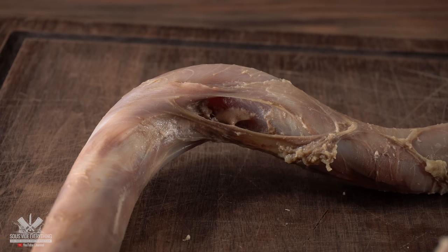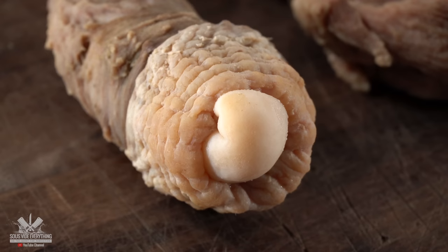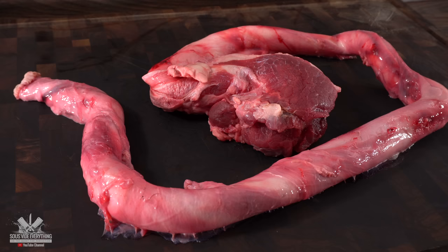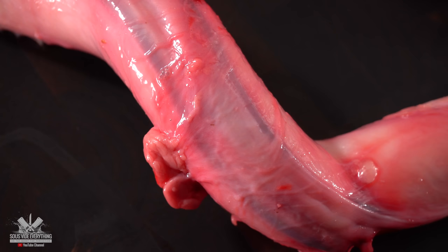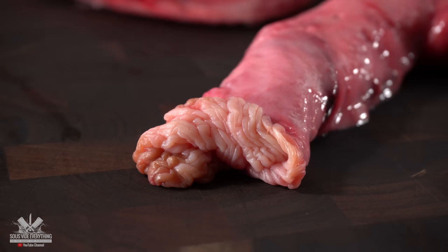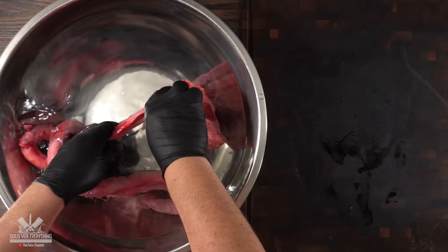Now the question is: have you been able to figure out what it is? How well do you really know your meats? Because if you know what this is, I'm impressed. When I got it, it did not look like this. First of all, it's extremely slimy and at the same time it has a lot of membranes, as you can see. At this stage it is unworkable, and because I have no idea how it was processed, the first thing I needed to do was wash it really good.